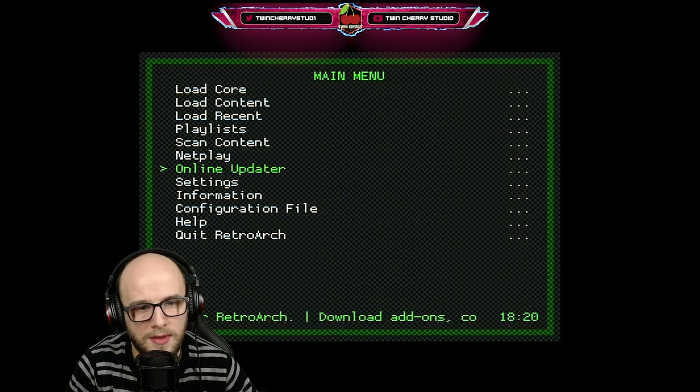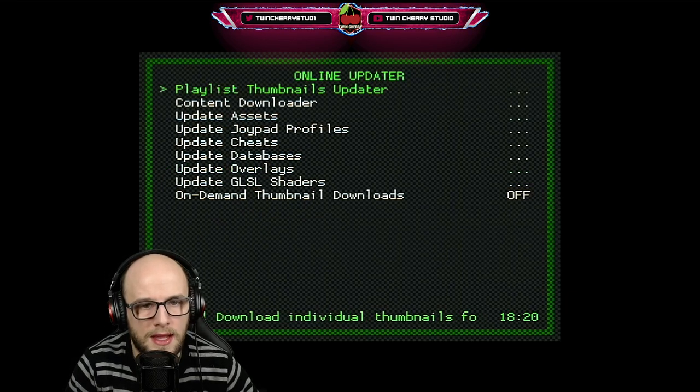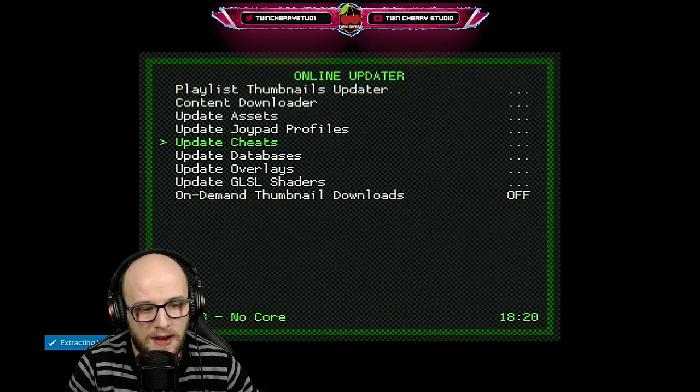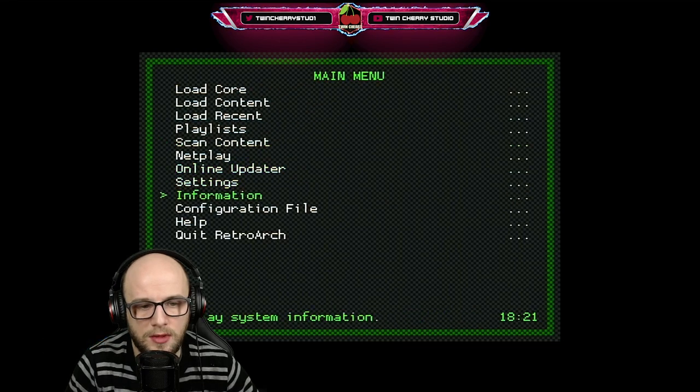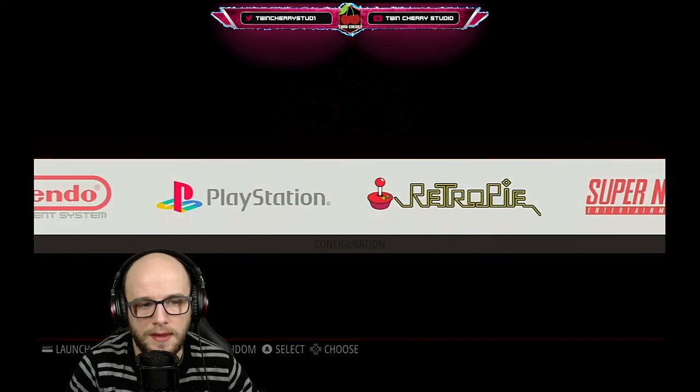Now you can see in the Main Menu there is the Online Updater. Press B on that and just press Update Cheats. That is going to download every GameShark or GameBuster in existence and extract it to your Raspberry Pi. Once that has been done, quit RetroArch, and now we're ready to launch the cheats within a game.